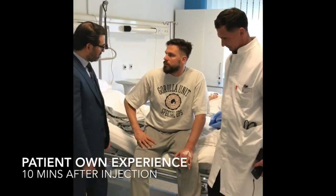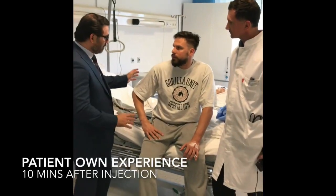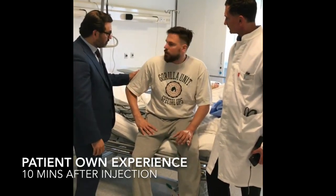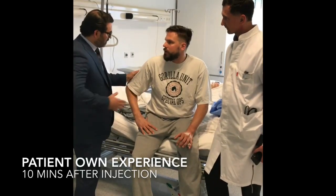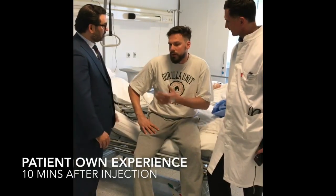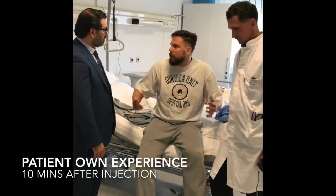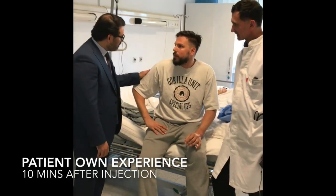The Prof team has done a LipoGem procedure on you today. How did you feel? Was the procedure very painful? No, not at all. We literally just 10 minutes ago done the procedure — taken the fat from your abdomen and injected it into the knee. Are you in any pain? No, not at all. It's a weird feeling that after a procedure like this you can walk, eat and immediately function at 100%. I'm really happy about it. I hope you will recover very well.